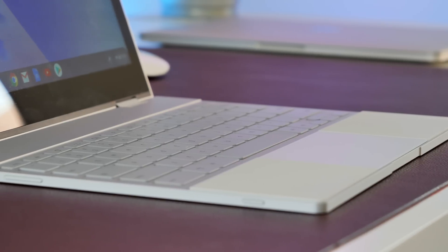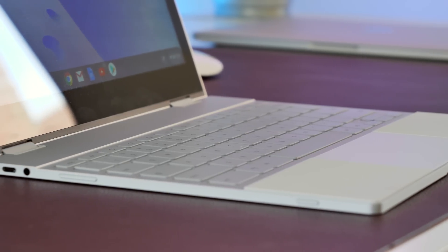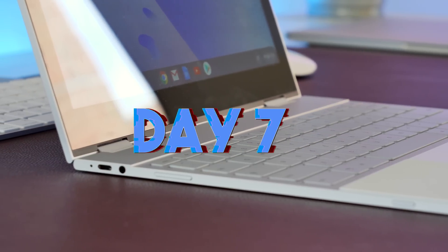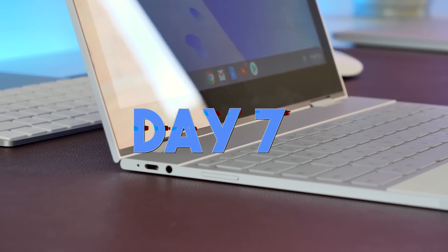Those two things — along with the speakers — are the biggest pet peeves I've developed with this machine. Other than that, I've so far enjoyed it. I'll come back after the full week with my final thoughts. So, having spent a full week using the Google Pixelbook as my only laptop, it's been more doable than I thought it would be.